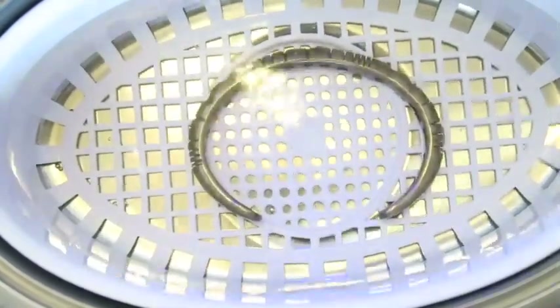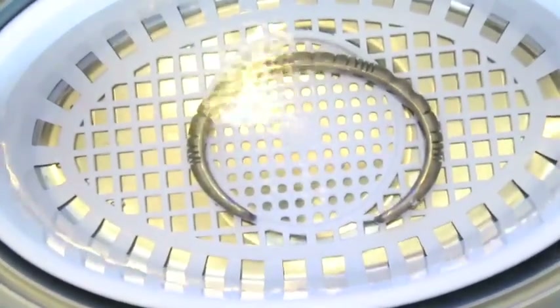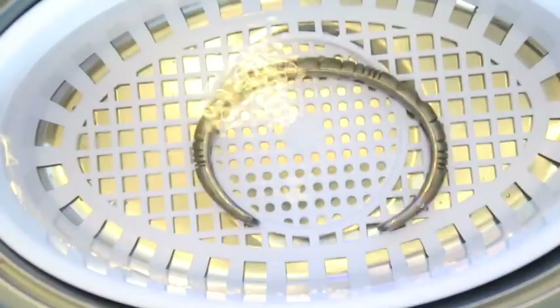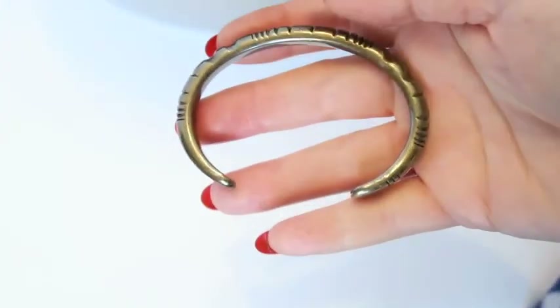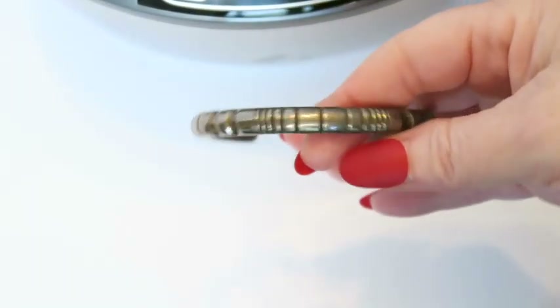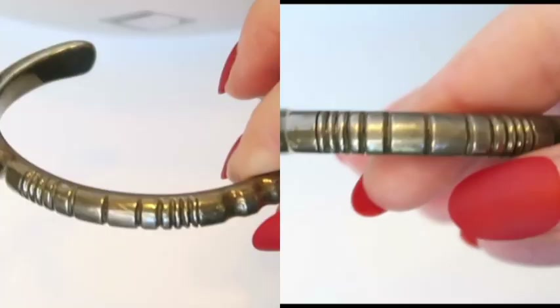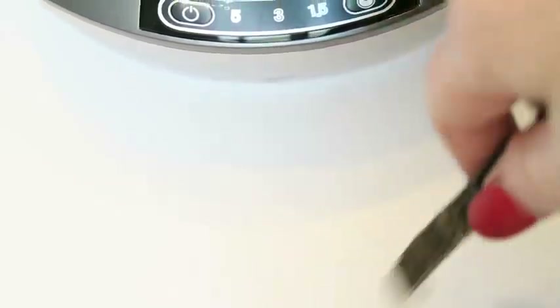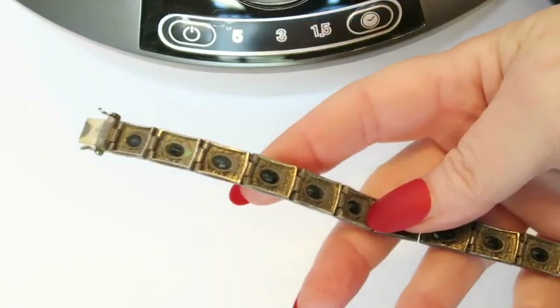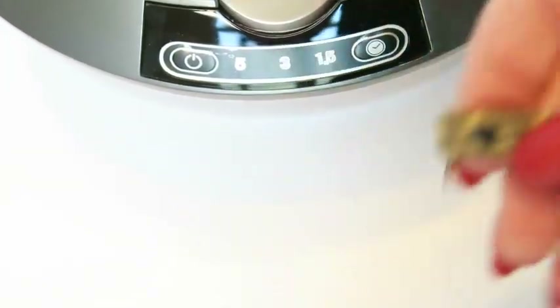I tried another piece with straight water as well, just to see if I'd notice any difference. After five minutes I took before and after pictures because I knew I wouldn't remember otherwise. Looking at them side by side, it didn't look any different — maybe it was just the color of the metal.